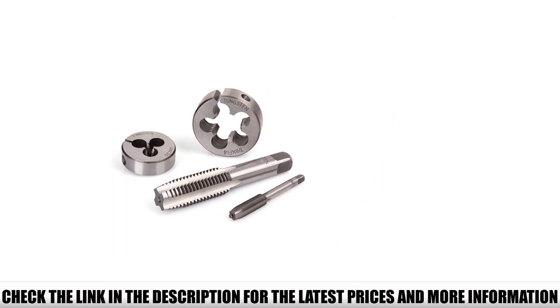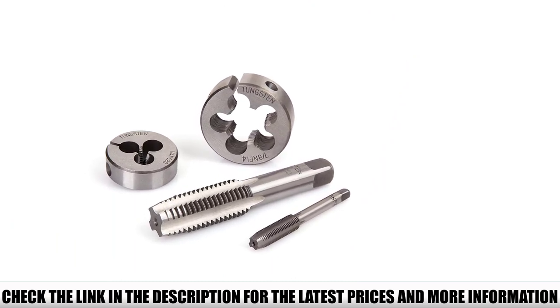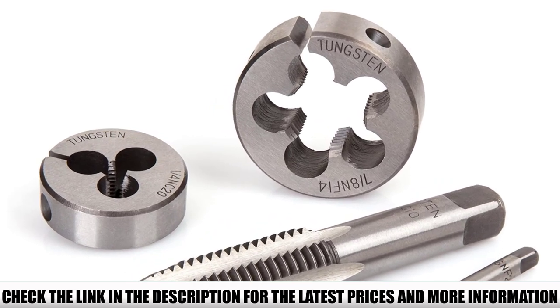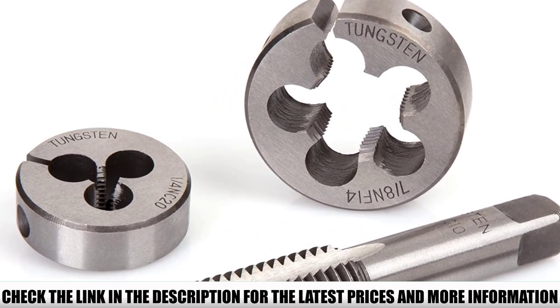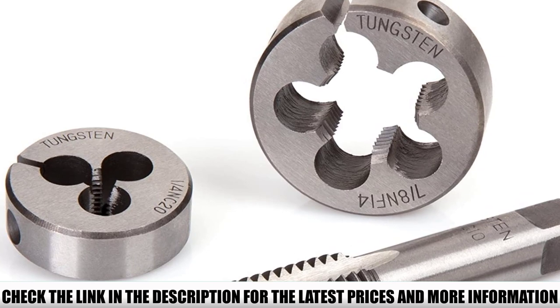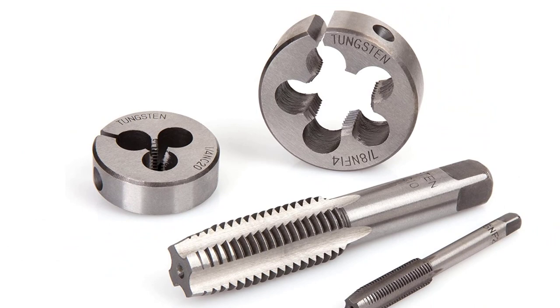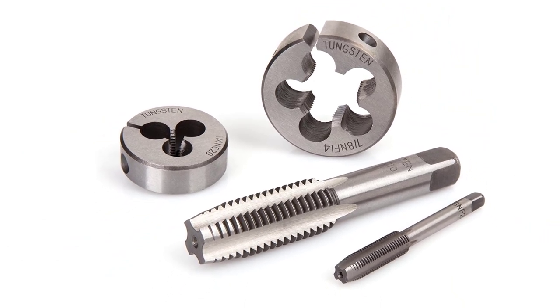This particular tap and die kit is excellent value for money. It has also been suggested that this kit would suit someone that doesn't have much experience in DIY and the use of nuts and bolts. It can be an excellent starter kit as you try and fix threads and elements in a variety of different ways.